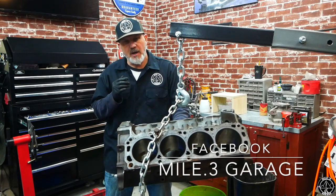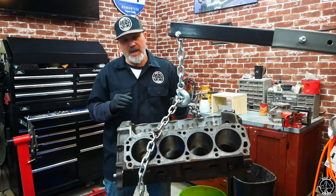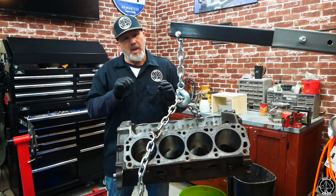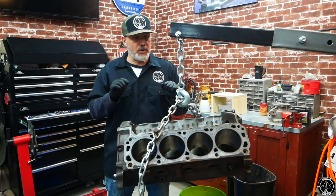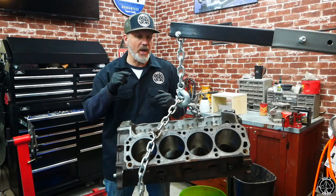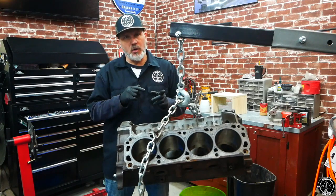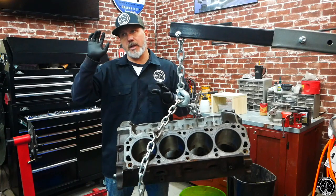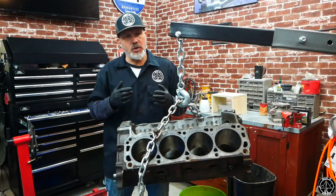I was planning a stock bore build, just honing the cylinders. I've been exploring options, and as I explained in the last video, machine shops here seem to be somewhat expensive. But talking with the local Bronco group, someone recommended a shop down in Denver that a lot of people use.